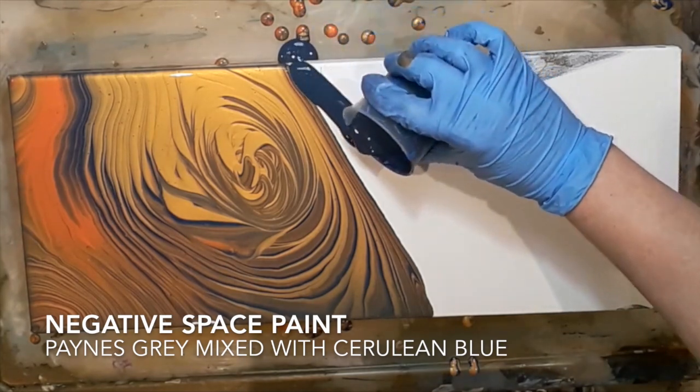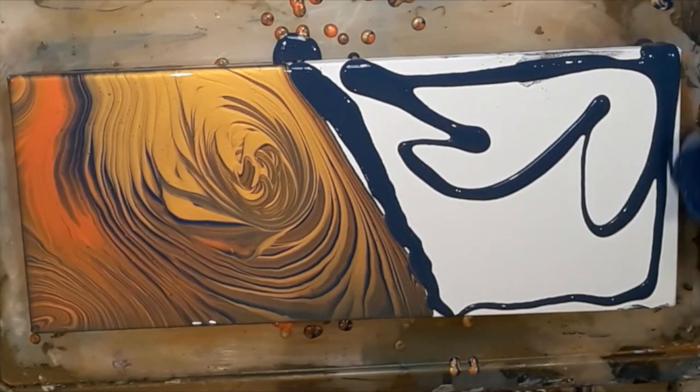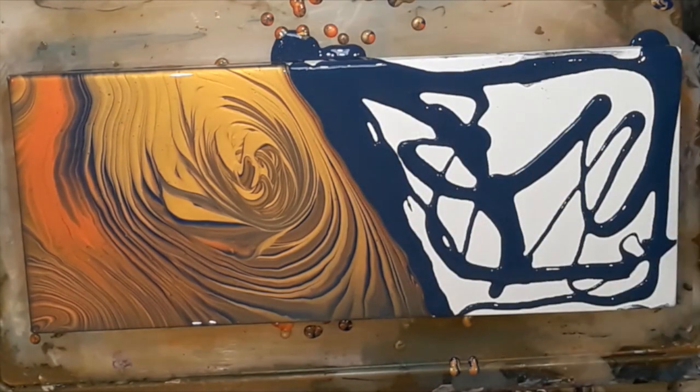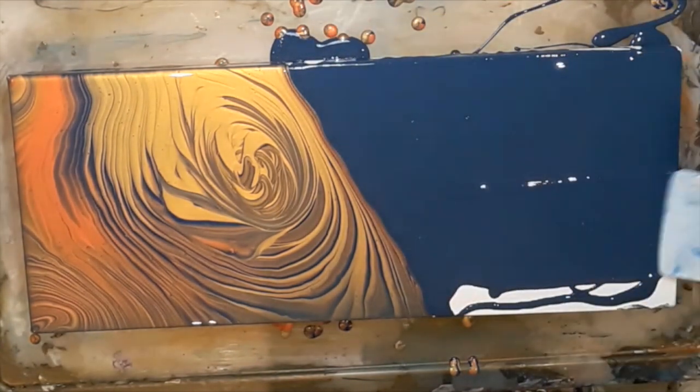I now added the paint for the negative space — this was a mixture of Payne's Gray with Cerulean Blue — and I just made sure I got really good coverage.